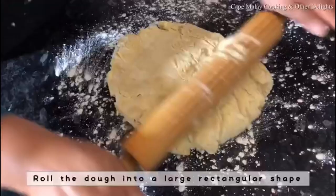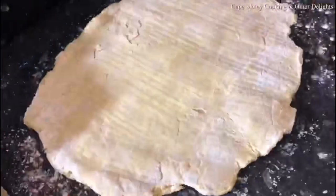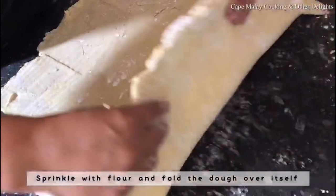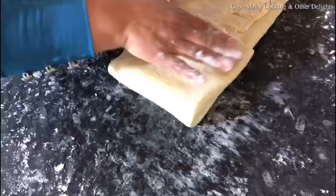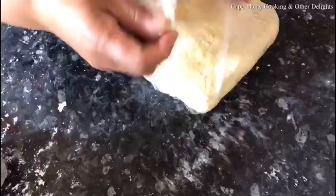After chilling, you're going to start rolling the dough onto a floured surface into a large rectangular shape. Once it's fairly large, sprinkle with flour and fold the dough over itself in a sort of envelope — fold one side over, then the other across, and then the other side the same. That's where the layers are going to come in. Then wrap it again in plastic wrap and refrigerate for another 30 minutes.